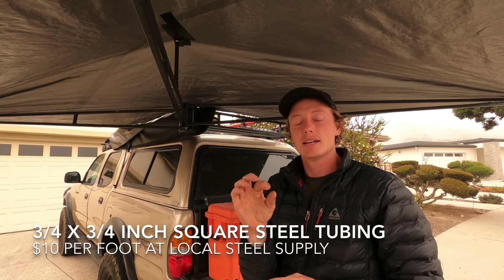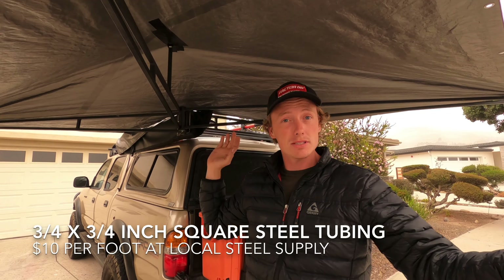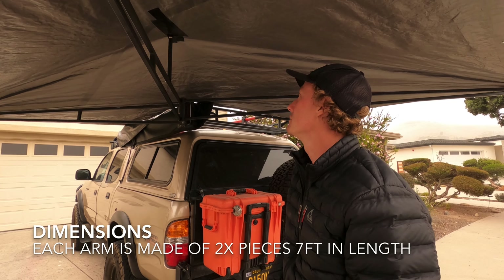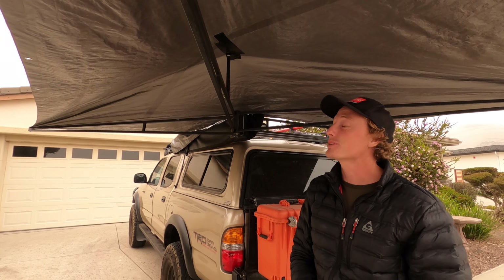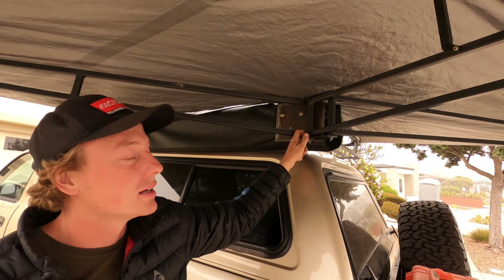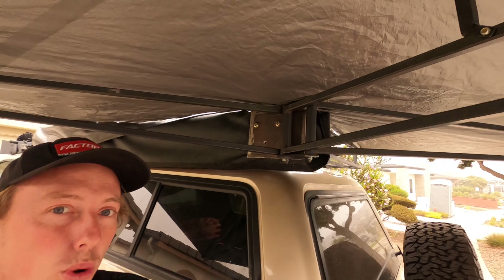For materials I chose three-quarter inch by three-quarter inch, 1/16-wall steel tubing. It's very lightweight and very affordable — I got it in 20-foot lengths at the steel supply for $10 each. This project uses about 60 feet, so three sticks for $30 total in metal. The bearings are skateboard bearings — you can buy them cheap on Amazon or salvage them from an old skateboard like I did. They fit inside one-inch black pipe from the hardware store after boring it out a little to fit a skateboard bearing right inside.